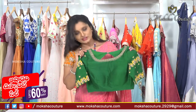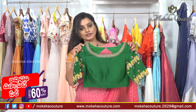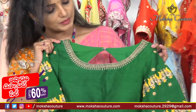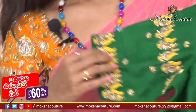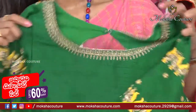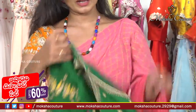Next blouse is the all-time favorite green color blouse — very beautiful. It features a boat neck, antique zari, spring work on the sleeves, lengthy sleeves with complete spring work, and thread embroidery in yellow color highlight.